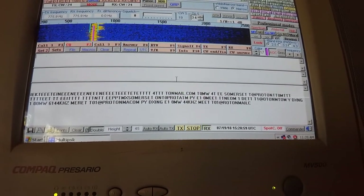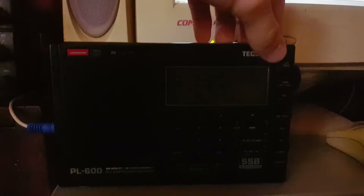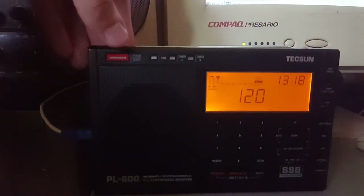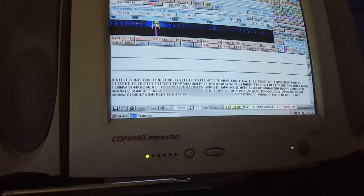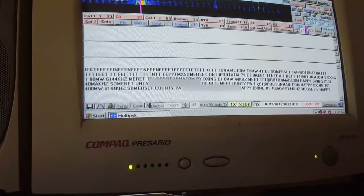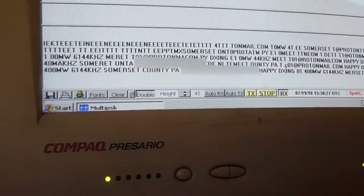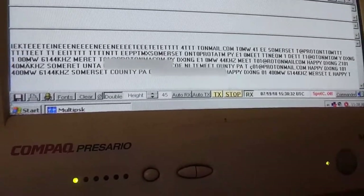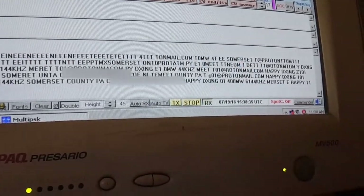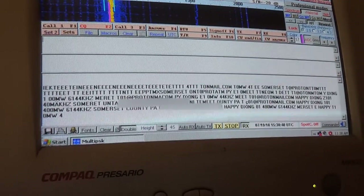It's not doing a great job of decoding it on this radio, so I'm going to bring up my little Tecsun and see if we have any luck with that. My radio keeps dying here, and my phone camera is also out of space. But as you can see, what it's supposed to say is CZ101, 400 mW, 6144 kHz, Somerset County, PA — and I was going to put it there. The email, which I'm going to blur out. And then, happy DXing. So it is, in fact, decoding, which is good to see.